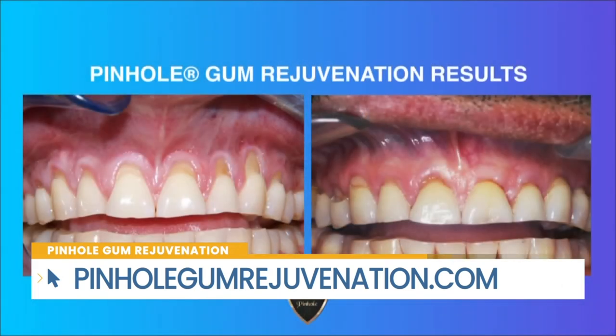Pinhole has been clinically proven to be effective even for long-term results. There is a study dating back to 2012 in the International Journal of Periodontics and Restorative Dentistry that proves Pinhole to be effective. It's a great procedure that's easier on the patient and easier for the doctor to perform. We had a great patient, Cesar, who's had results lasting as long as 16 years.